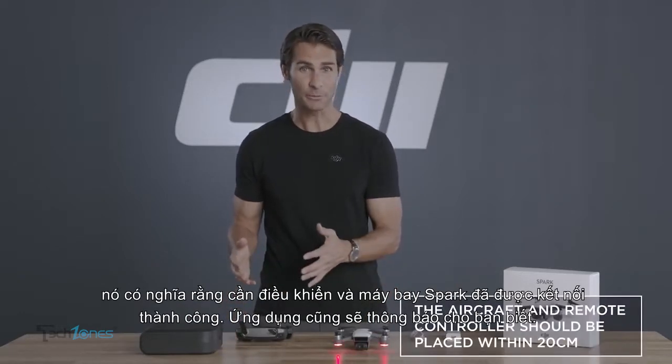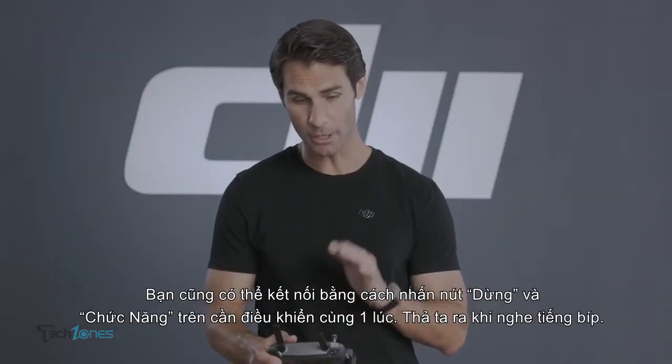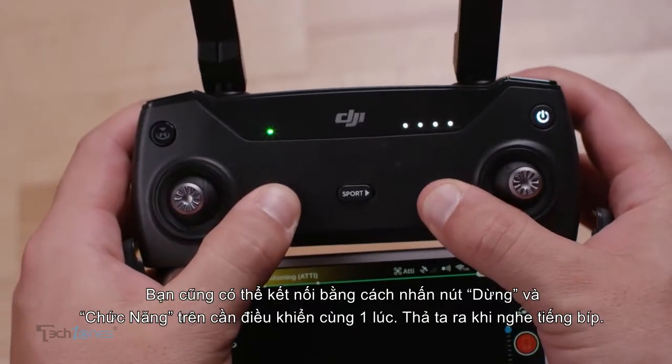The app will also inform you with a notification. You can also link by pressing the control, pause, and function buttons on the controller at the same time. Release them once the controller starts beeping.